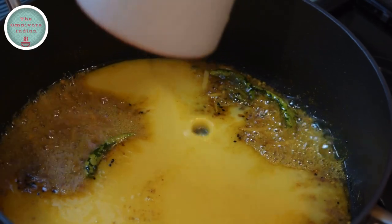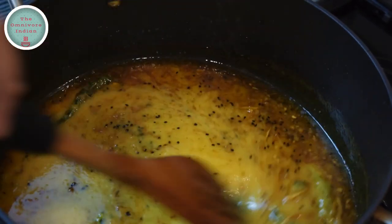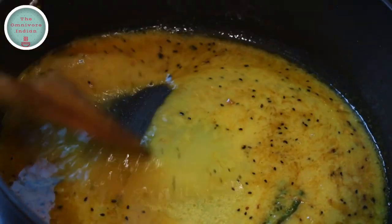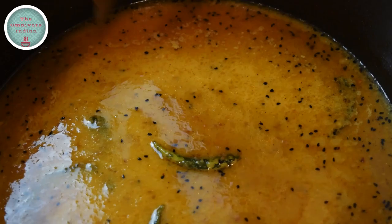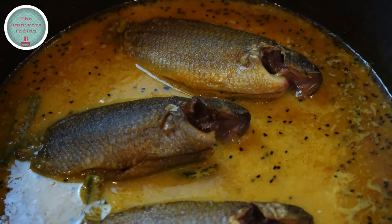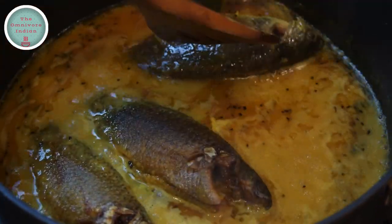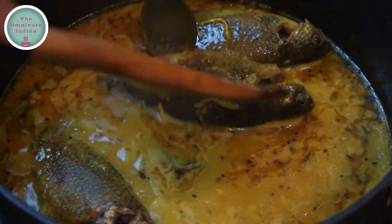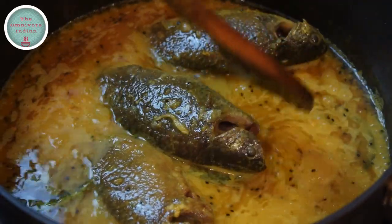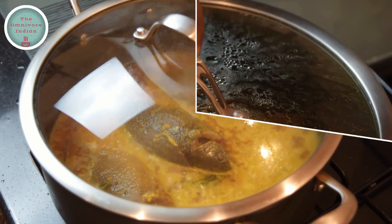Now it's time to add the orange juice into the pot. Give the pot a good mix. Add a bit of water if needed. Then add the koi fish into the pot. Turn the fish over after 2 minutes so that the gravy soaks both sides of the fish, and then cover and cook on low flame for 15 minutes, making sure that you turn the fish over midway through the cooking process.